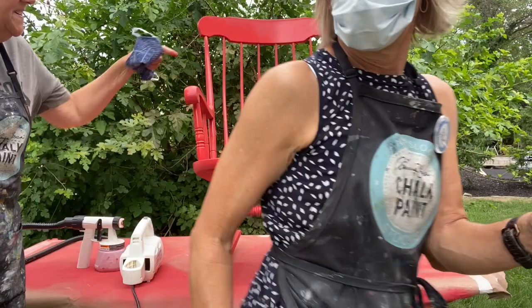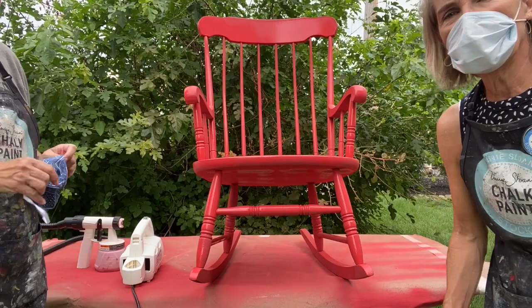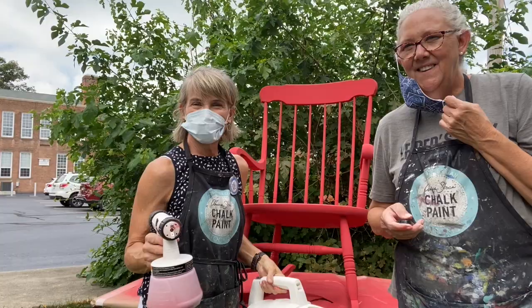Okay, so that was a lot quicker than hand painting all these spindles, that's for sure. So that's the first coat. Yep, and we'll let it dry and we'll be back.